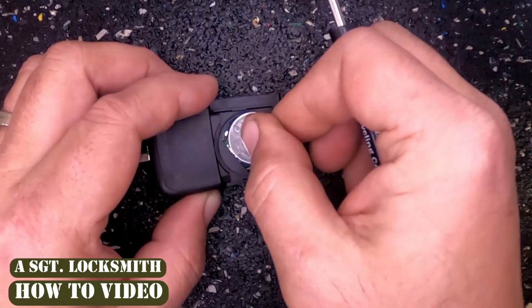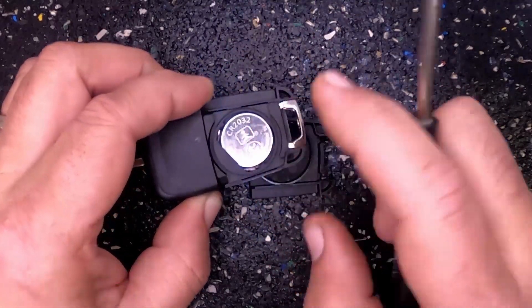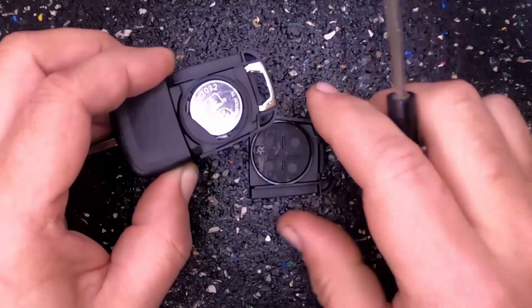Go ahead and slide it back in. You'll notice it goes under that little lip right there. And when you get it in, push it down, and it should lock you in with the other tabs.